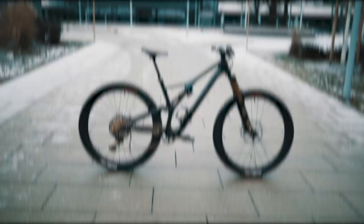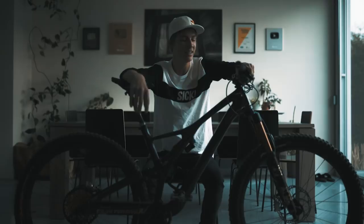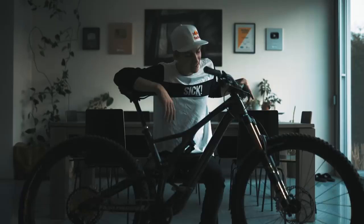Alright guys, thanks to Specialized for making this happen and being part of this big milestone of 1 million subscribers. I know I'm currently almost at 2 million, which is very, very crazy. That's pretty much it for my bike — thanks for watching! Hope you like it as much as I do. I think we're definitely gonna hit a lot of stairs with this one, and do a lot of bar spins, twitches and whips. See you next time, bye!